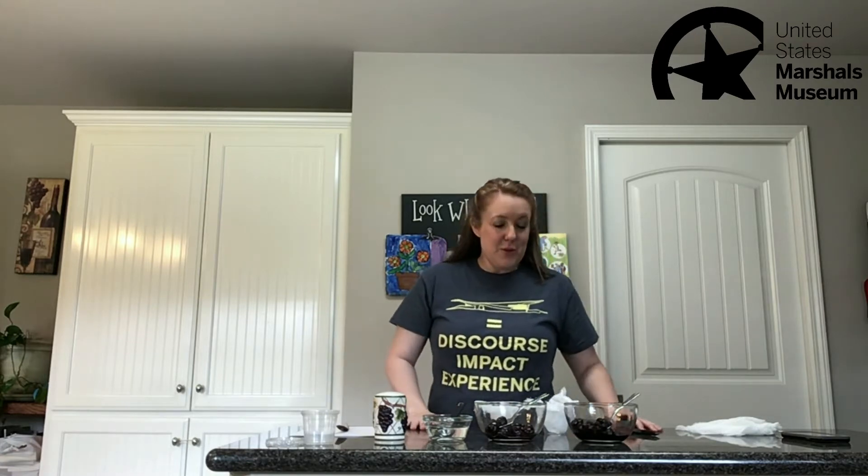Hi everybody, welcome to day two of our virtual STEM camp. I'm Leslie with the U.S. Marshals Museum and today we are going to be making ink.